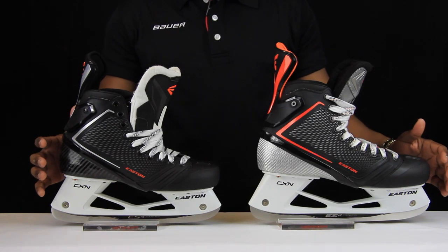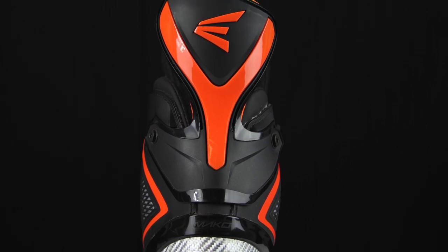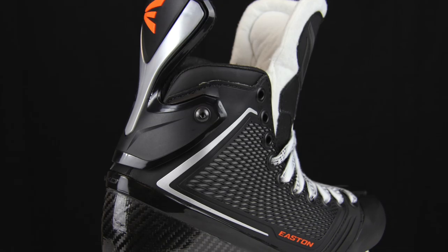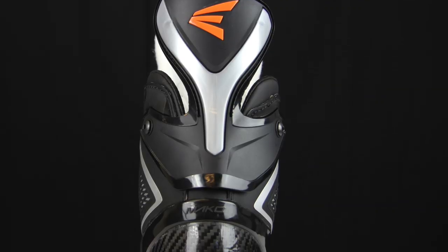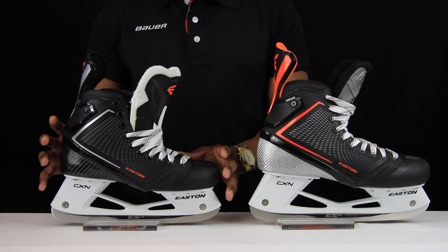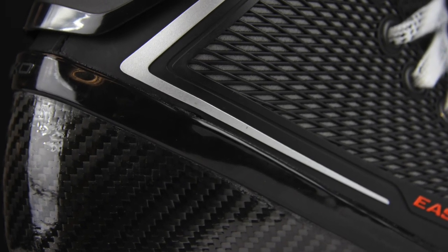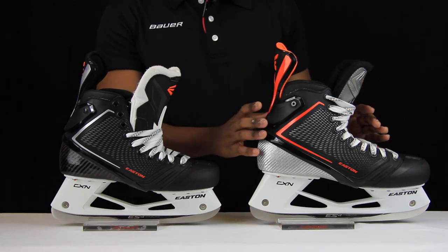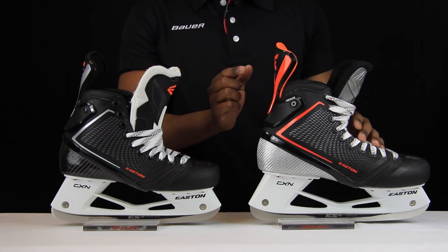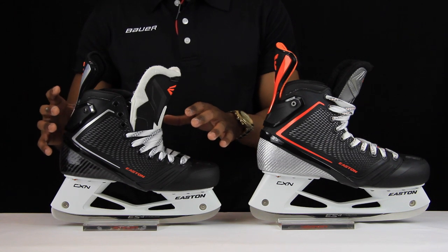Now taking a look at the quarter package of these two skates, which is where we're going to find the majority of the changes Easton have made. The Mako 1s feature the original Mako colors with fluorescent orange, while the Mako 2s have a much more subtle design with silver and black mesh. But in terms of performance, Easton has completely remanufactured the grade of carbon fiber used in the quarter package for the Mako 2s. First, that's going to make the quarter package much stiffer than the Mako 1s, so bigger and heavier players will get the desired support. Second, it's going to improve the durability of these skates.